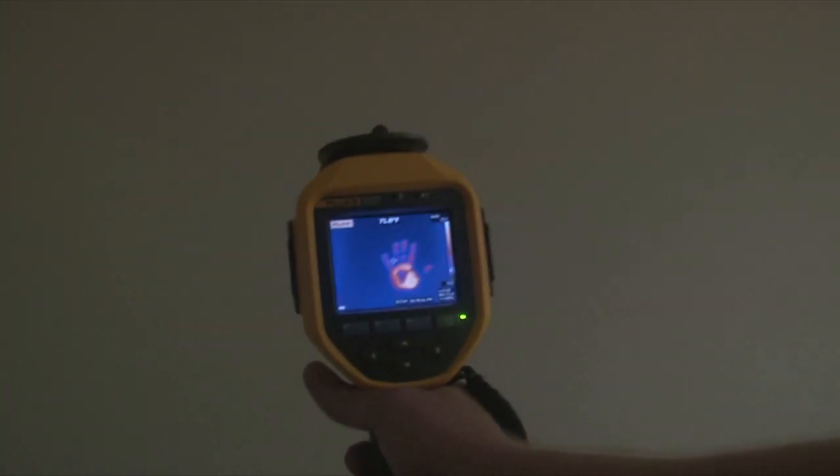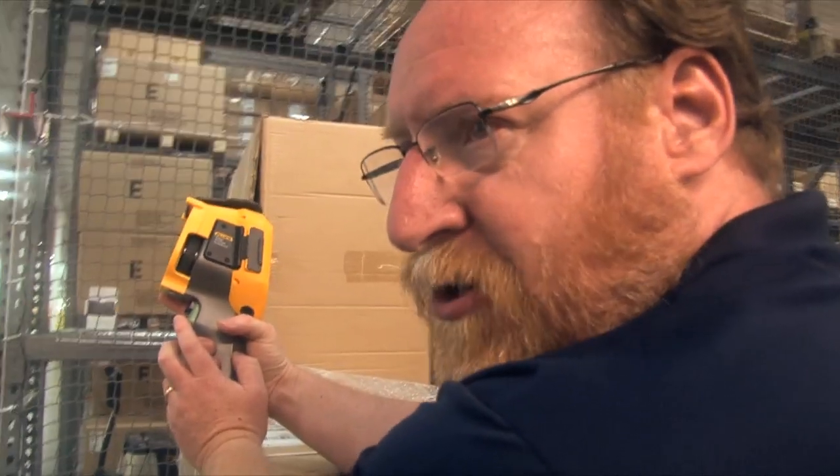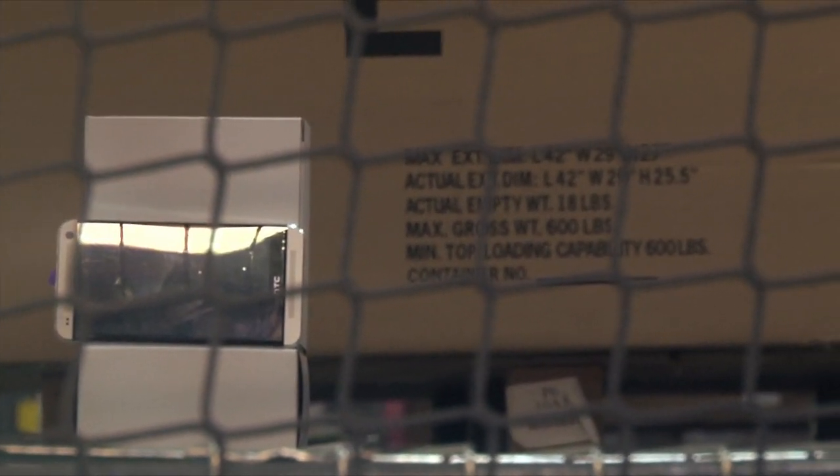The sensitivity is so great you can detect a handprint on a wall. With the laser sharp focus feature, which is this forward trigger, you can identify targets through mesh, chain link, grates, whatever.